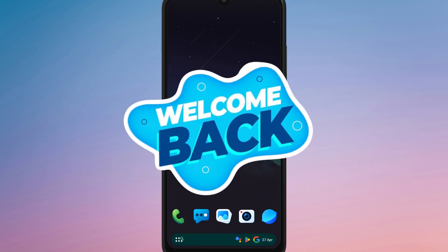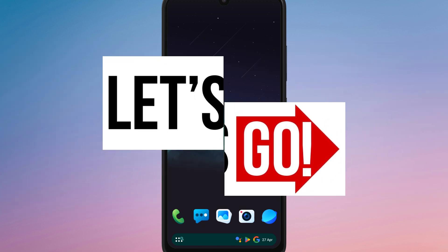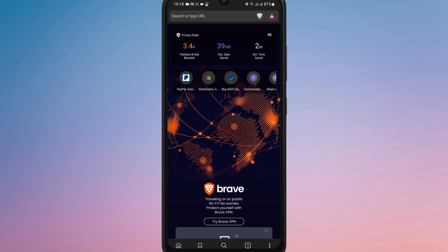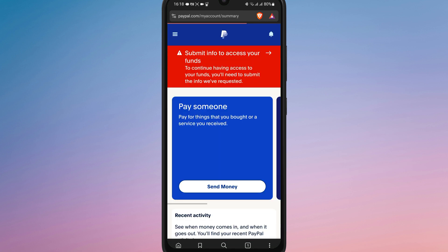Hello everyone, welcome back to our channel. In today's video, I'm going to show you how to add a Visa gift card to your PayPal account. So let's get started. First of all, open your browser on your Android device and go to the official PayPal website at paypal.com. Log into your PayPal account with your credentials.